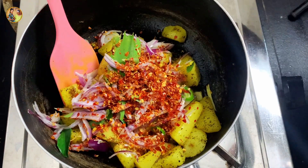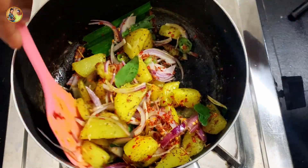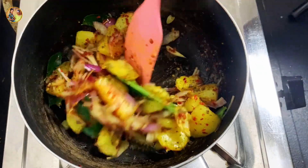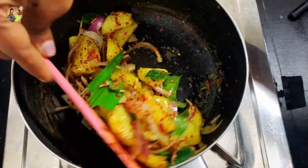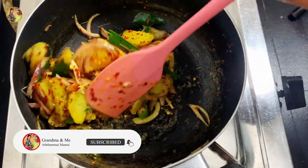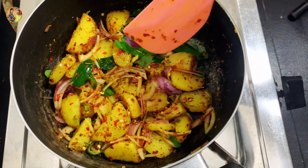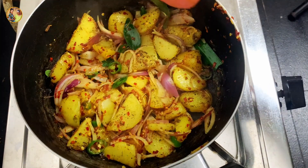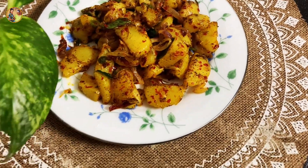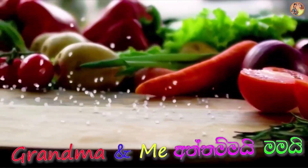So you can use a sour cream. This is the same thing that we have to do with this video. If you have any questions about this video, please like, comment, and share, and subscribe to our channel.